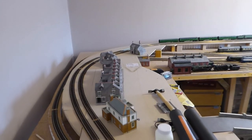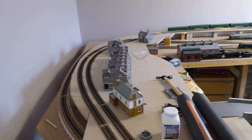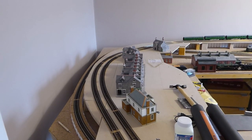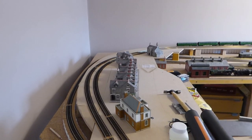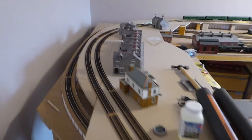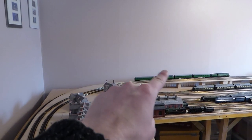Hello and welcome back to Green Hill Junction. We're up the village end of the layout because it's time to start the scenery up here, and the first thing I want to do is put in back scenes. I wasn't originally going to put them in because I've put the tables really close to the wall — only about a hand width from the wall. Thankfully there is a gap.